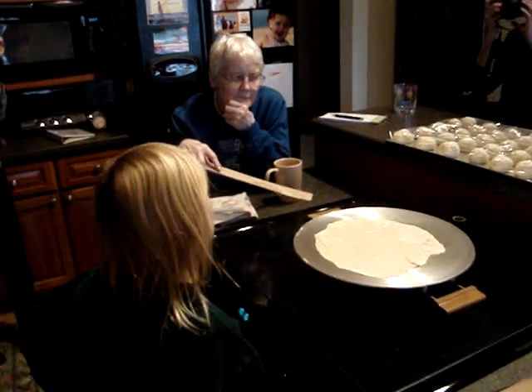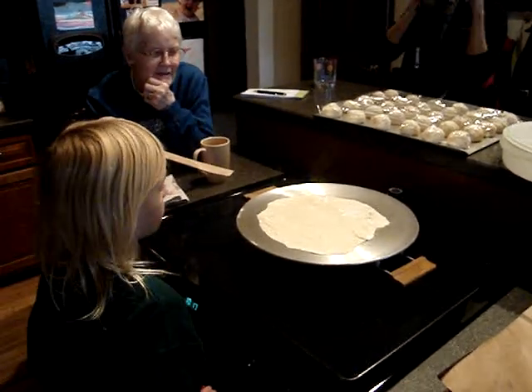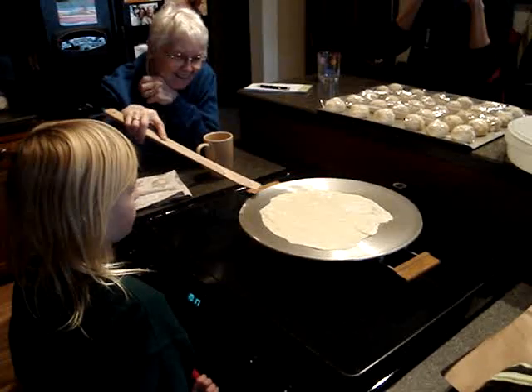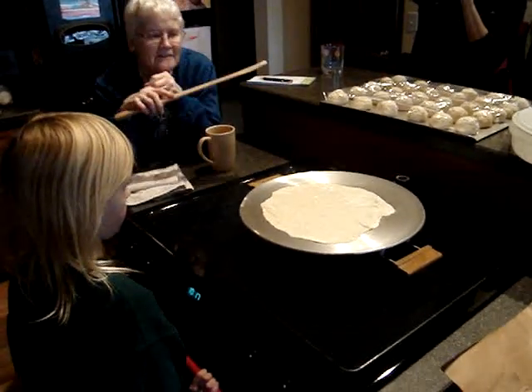It turns out it's easier to get it under there. How can you tell when it's time to be flipped? Do you just wait for the smoke? No, we need to wait until it's done bubbling.